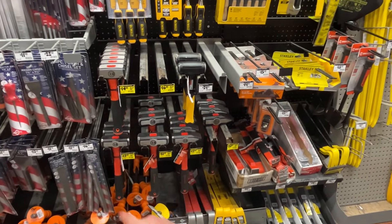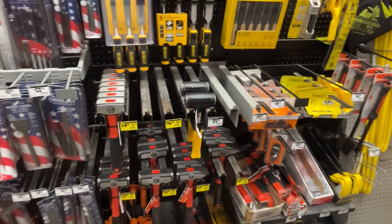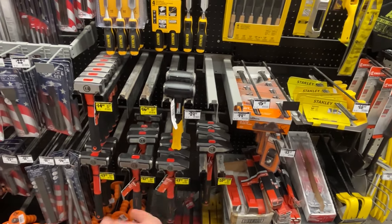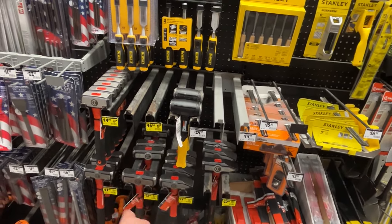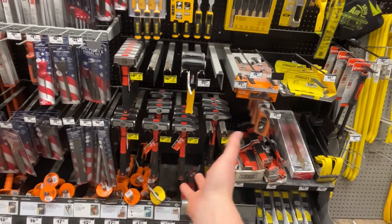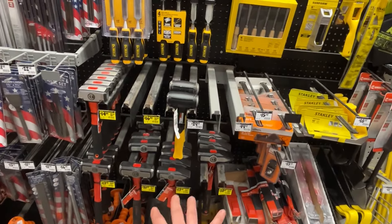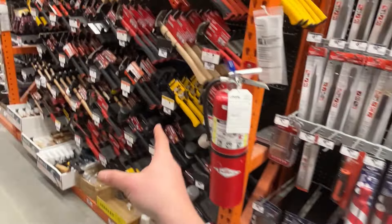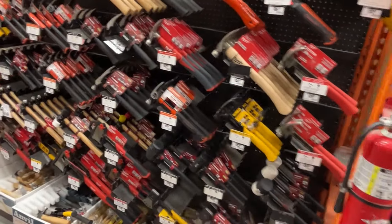We've got a lot of Crescent stuff going on clearance. I don't know if Crescent's leaving Home Depot or not, but it's a couple bucks off here. Give it a month or two and this stuff will drop down significantly. We could see some products leaving. A lot of the hammer section has been going mostly to DeWalt and Milwaukee, so not surprising.